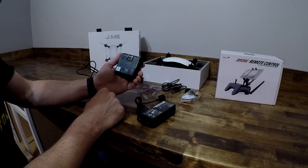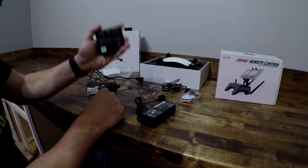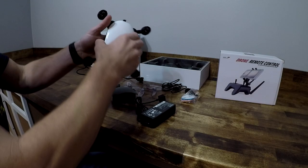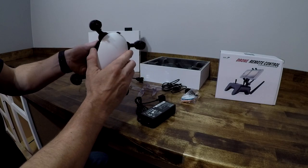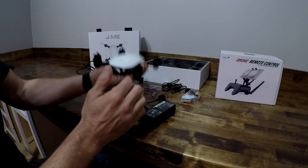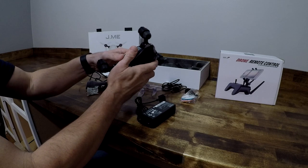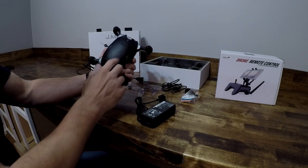This is a 3000 milliamp, 16.8 volt battery, and this thing weighs a ton — it's heavy. But you put the battery in the drone and it has a good heft to it. The build quality is not bad at all. It's got a nice feel to it and it's packed full of sensors.